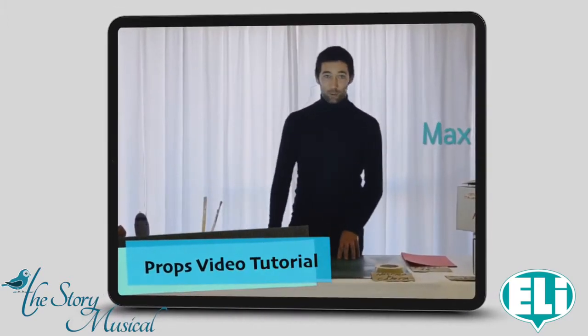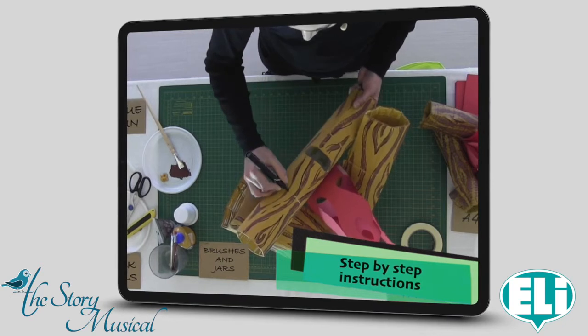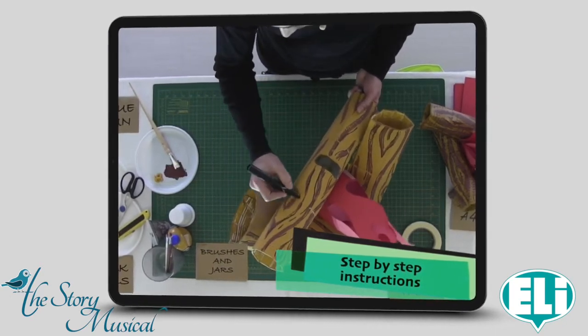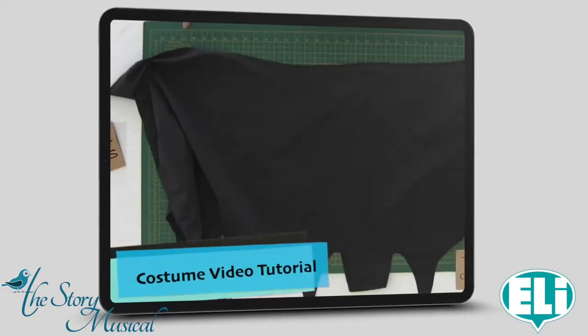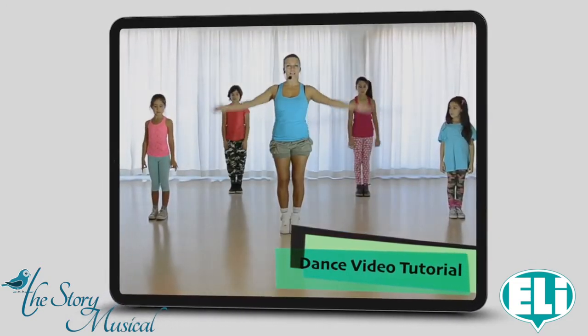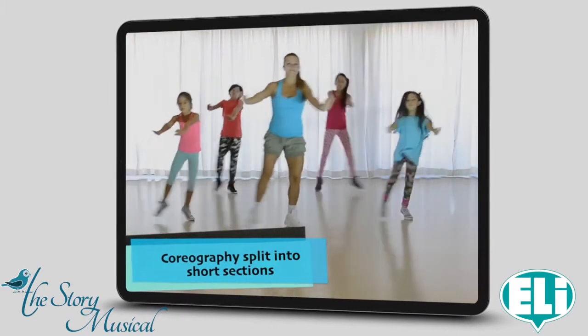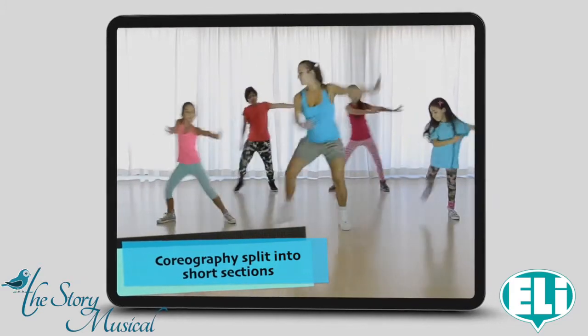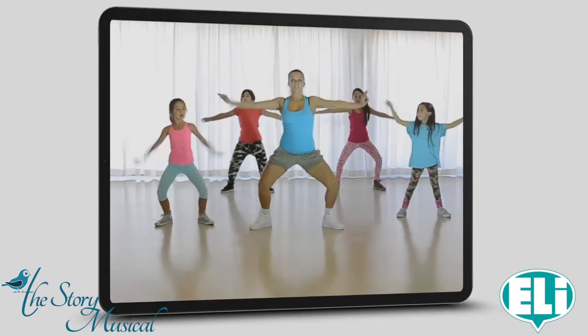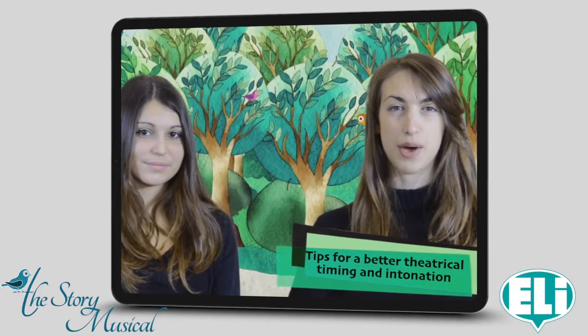Welcome everyone, my name's Max. I'm going to show you how to make a highlighting effect by drawing lines on the logs with a black felt tip pen to make it look even more realistic. Here I've rounded off the waist so that it fits better. Here's our woodcutter — do you like him?